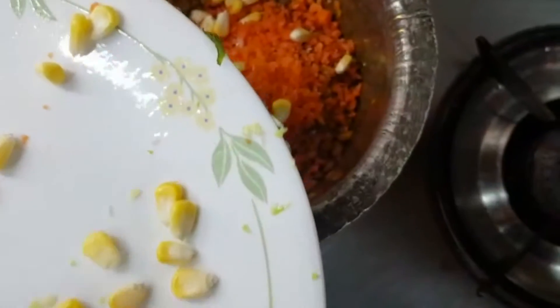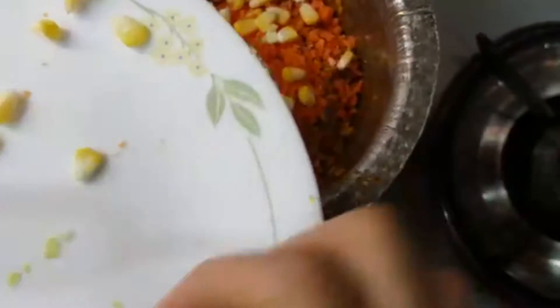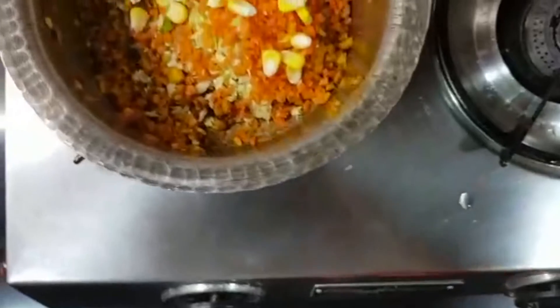Let's make sure that it's going to be fine. I'm going to put it in the pan.